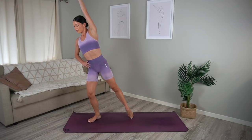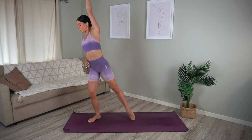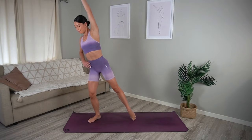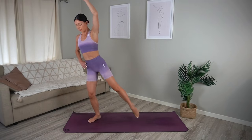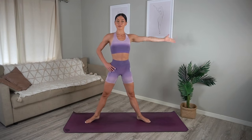On your exhale pull right elbow to right knee, inhale extend — so you pull and reach. Nice exhale, inhale. Five more and four, you've got it, three — keep a nice soft bend through your left knee — last one. Well done. Come back through center and let's switch sides.